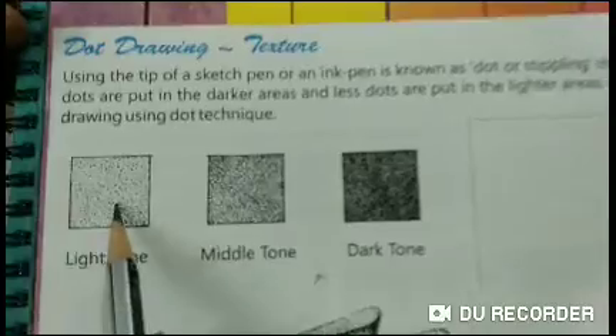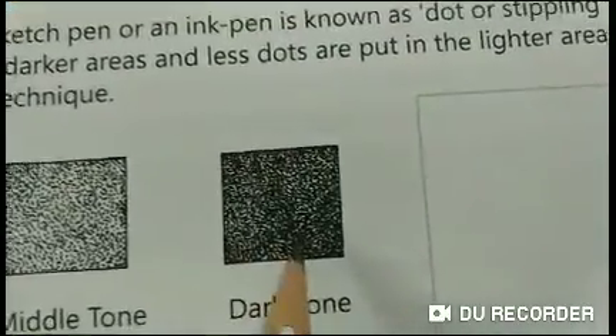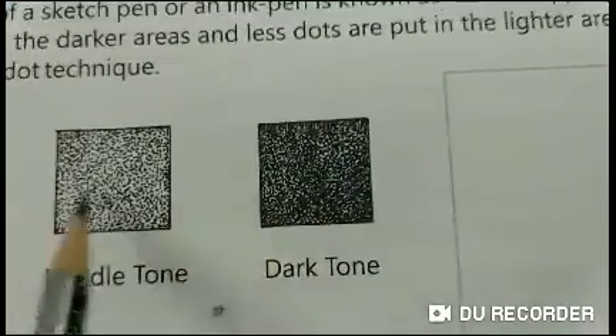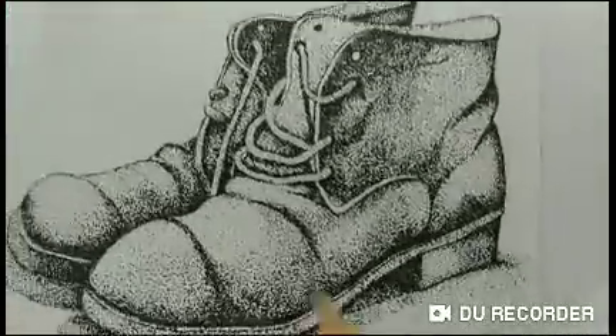In the dot technique, the texture is less in the light tone, in the middle tone, and in the dark tone it is more. After maintaining these three layers, we have to draw it and we have to do the stippling.